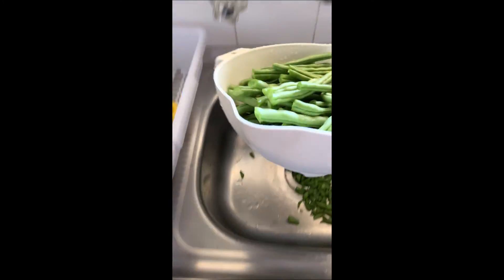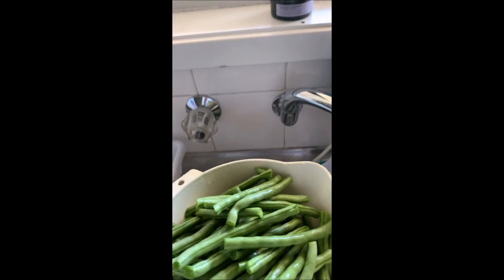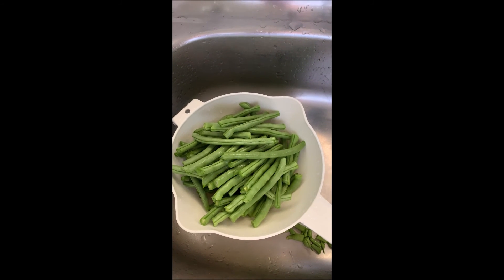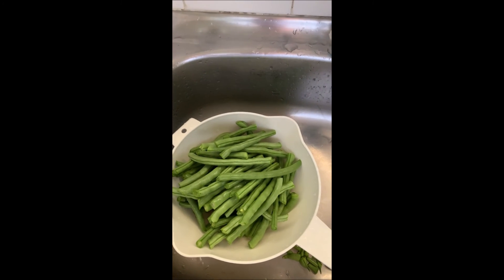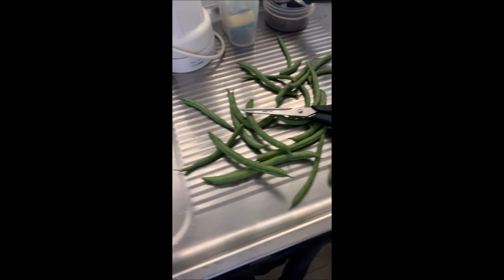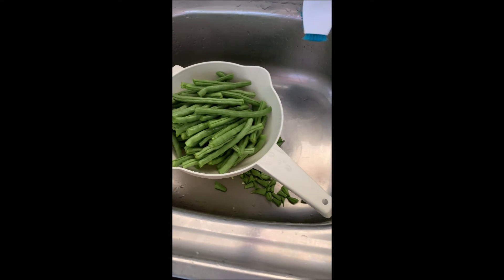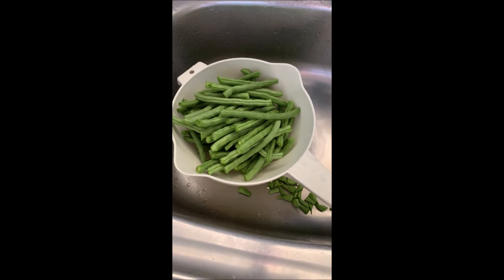Cut the ends off. Just a few more to go, and then what I'll do with these ones is cut them up in about an inch all over, stick them in a pot and blanch them, freeze them, and we'll have beans for whenever you want them.